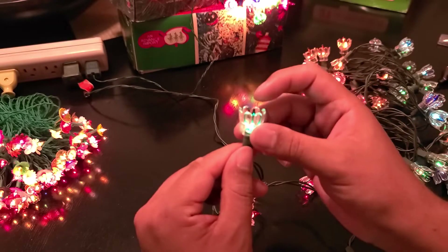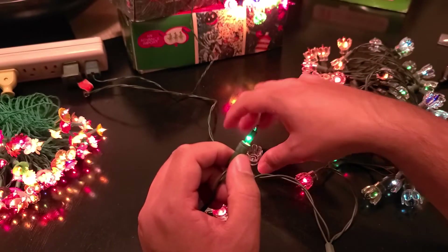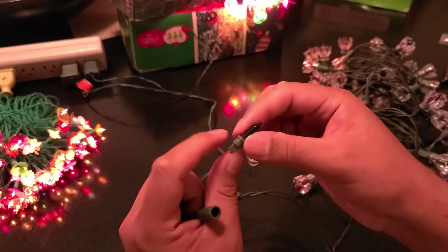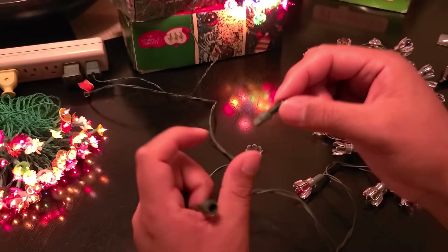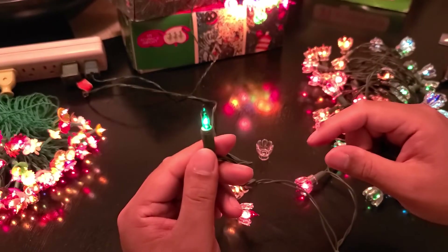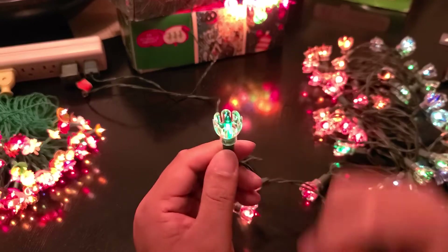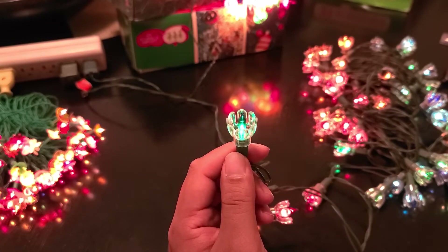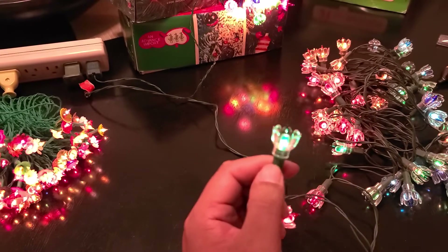The way these reflector cap lights work is that you slip off the reflector, and the light bulb is in its own plastic housing socket which fits into the electric socket. Then all you have to do is return the cap onto the light strand. So again: reflector caps — 1984 and 1985 and onward.